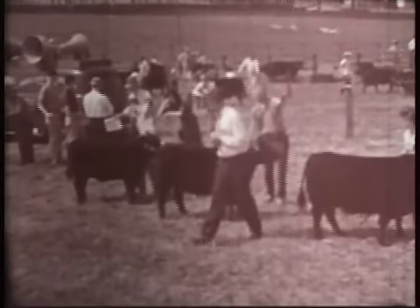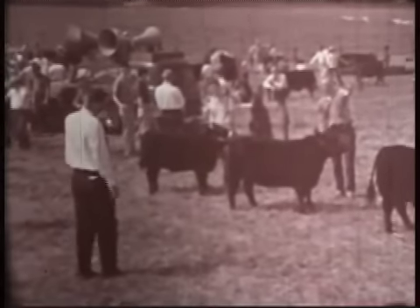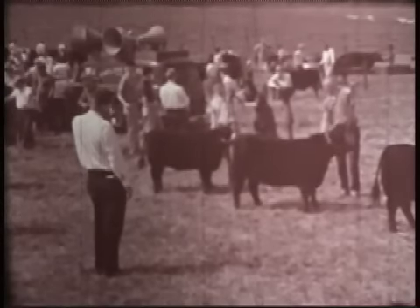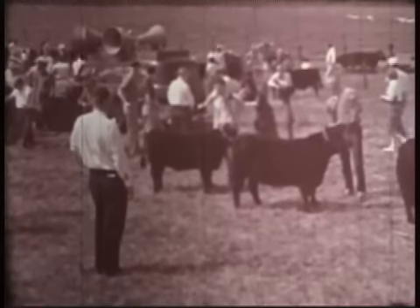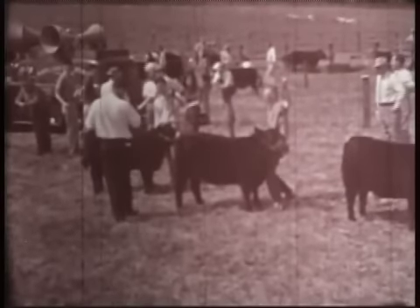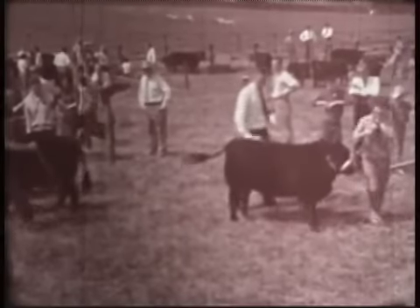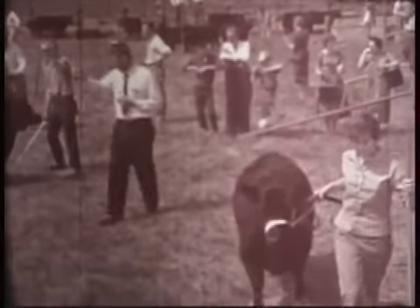A good showman presents his animal to the best advantage and doesn't intentionally block the judge's view. When the judge is handling your animal, loosen the side being handled and give a shorter view by swinging the head and neck in the judge's direction. An able showman is courteous, tends to his showmanship, and is not asleep on the job.